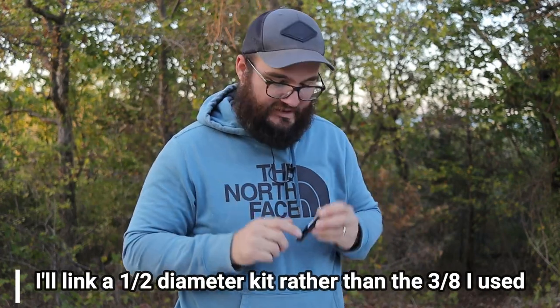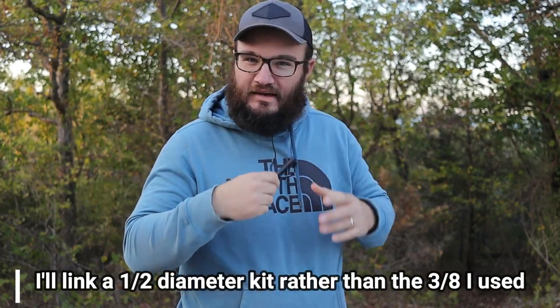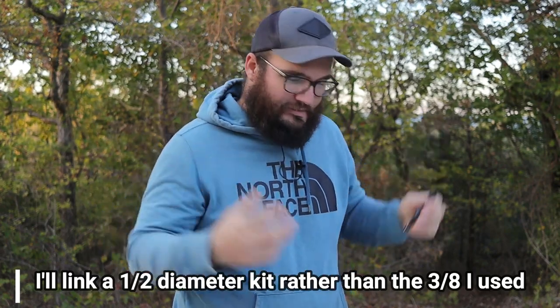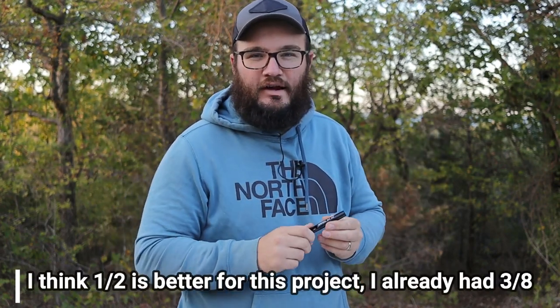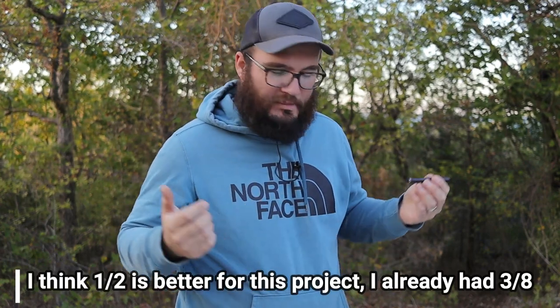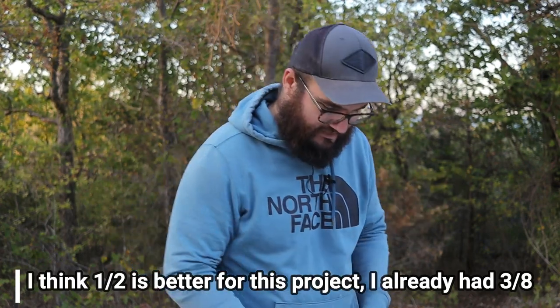This is the three-eighths, the number 14 Tandy Leather Craft tool hole punch — an awesome piece of kit. They make kits that have the setter and the hole punch together for maybe around 12 bucks — super cheap. And of course you're going to need the brass grommets.